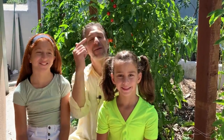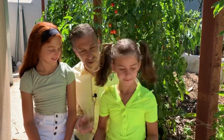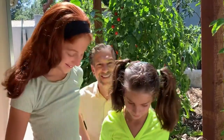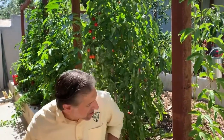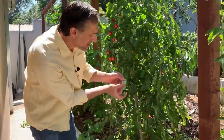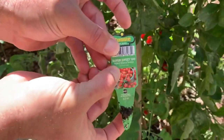I'm going to give you all a quick tour of the variety of tomatoes I've got growing behind me. In the meantime, I'm going to have Isabel and Victoria fill their dishes with as many ripe tomatoes as they can. This first one over here is called the Super Sweet 100 variety of tomatoes.